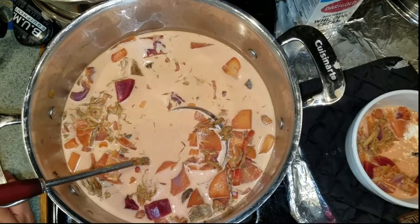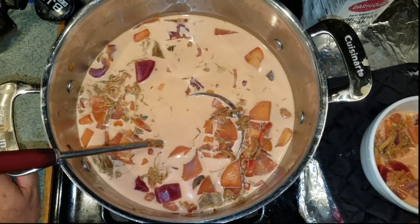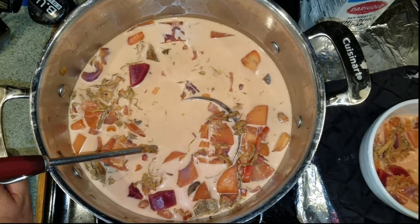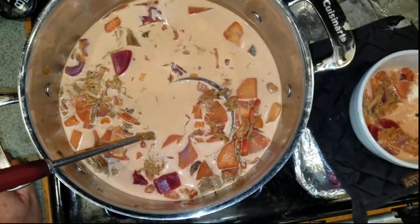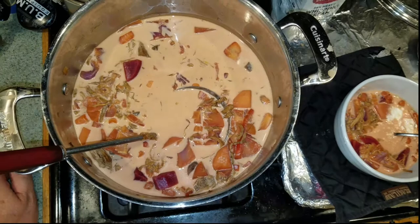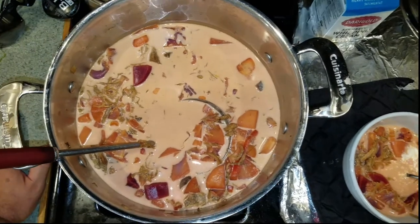This could be a redder borscht except I used two golden beets instead of red beets, so we're two red beets shy. It's not quite as red as it would normally be, but there you go. It is one of my favorites — I only make it once in a while, but it sure is a treat.